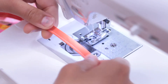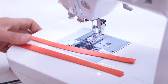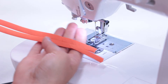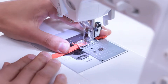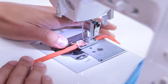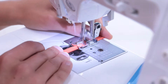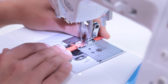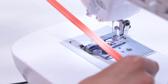When it's finished, it should look something like this. Next, sew the two smaller pieces of bias tape shut. When it's finished, it should look something like this.